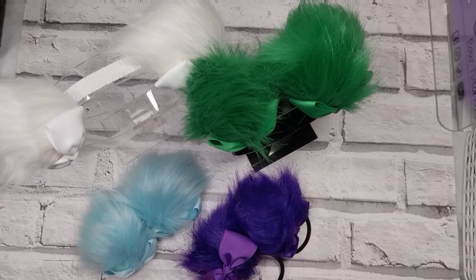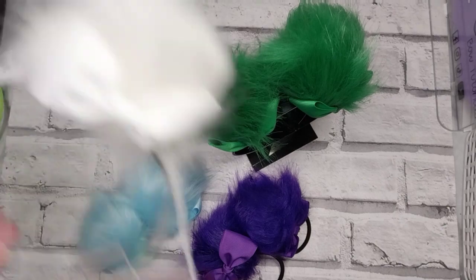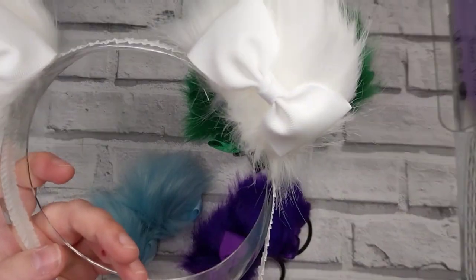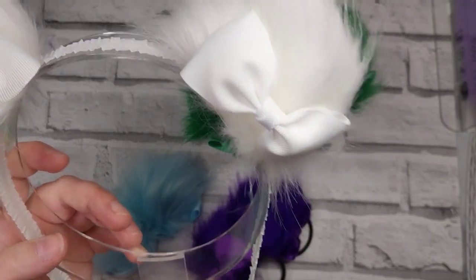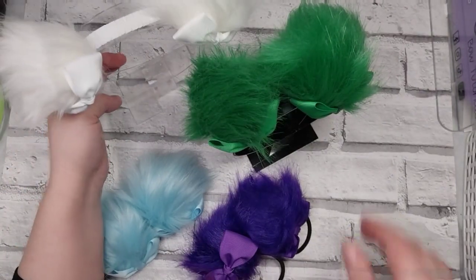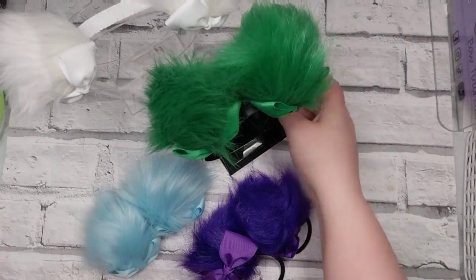Hi everyone, today I'm going to show you how to attach these gorgeous fluffy pom-poms that I bought ready-made from Amazon. I will show you a tutorial on how to make your own, but sometimes for my brain it's too many extra steps. Buying them ready-made and decorating them is just as good and saves an awful lot of time, so if you do that, don't judge yourself too harshly.